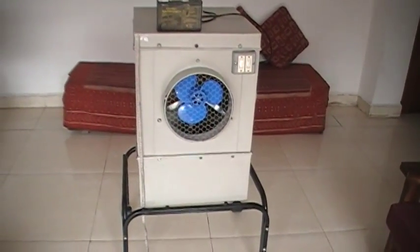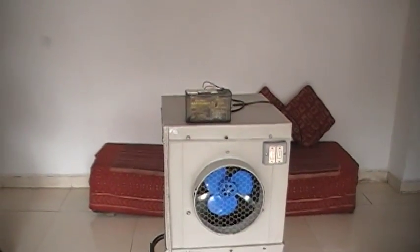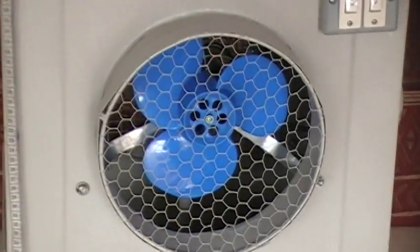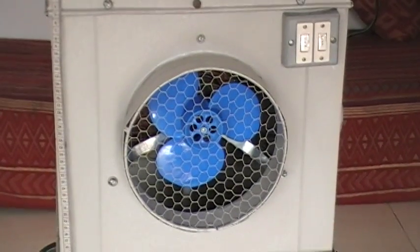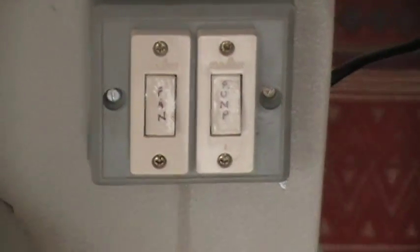We are here to show you how this 12 volt DC cooler operates. This is powered using any ordinary 12 volt DC battery. Here you have a 12 volt 1 ampere DC fan, and there are two switches here to regulate the fan and the pump.